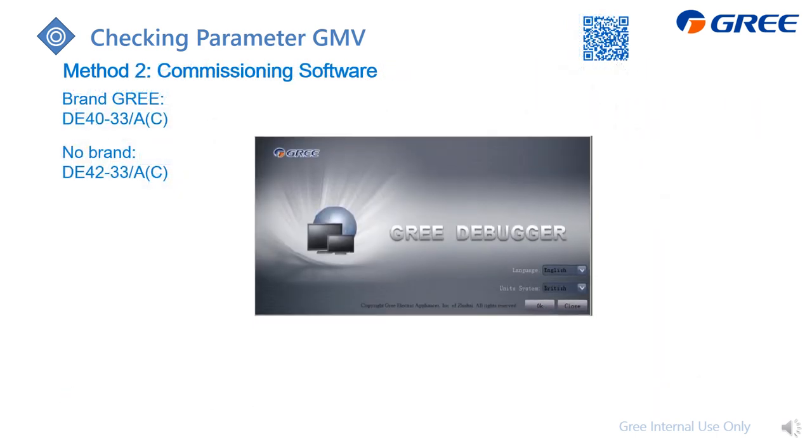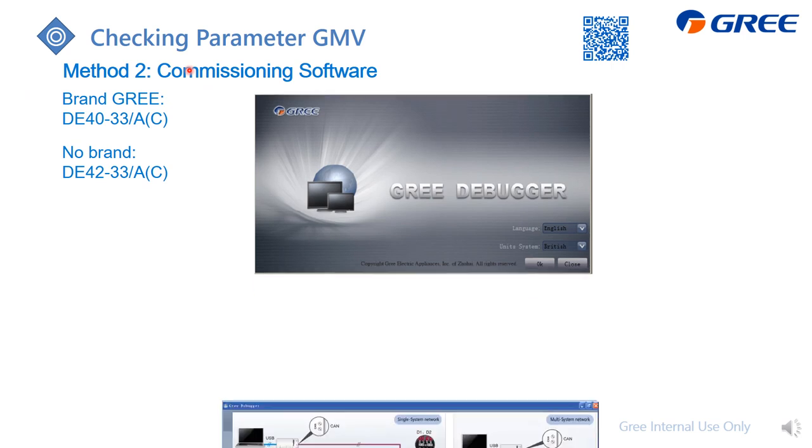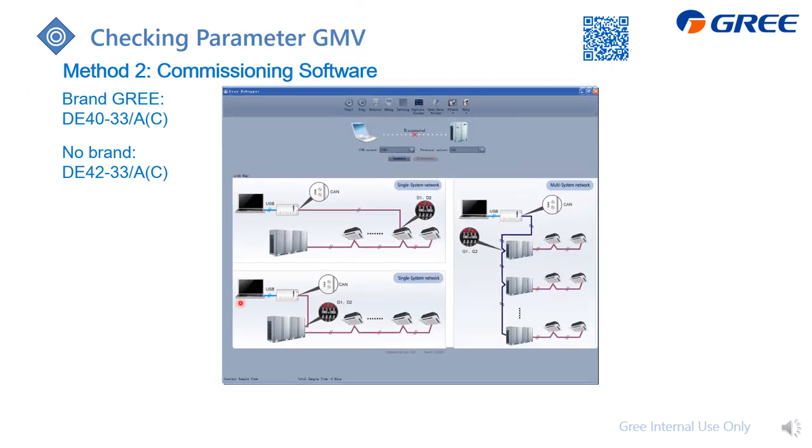The second method is from the commissioning software on PC. You need to apply the software, which is this one, and then just follow the instructions to do the wiring and the settings. Here are the wiring pictures for your reference — just follow these to do the wiring.